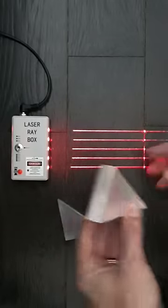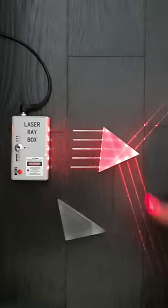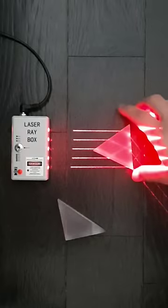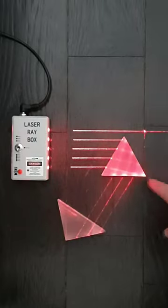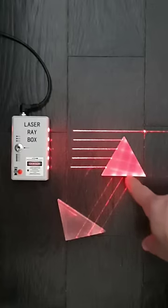Now if I use this different type of prism and put it here, you'll see light being split into two paths. I can see a similar thing happening in this orientation, but if I put the prism this way, you see that internal reflection happening again — light is coming in and reflecting this way.